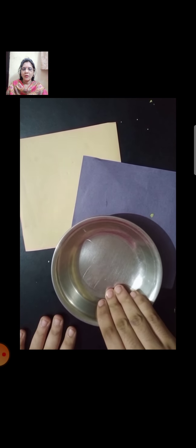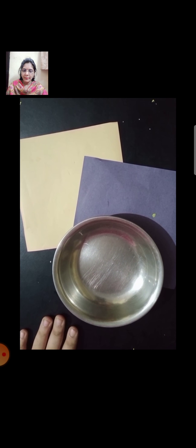For this we need two craft papers, one small plate, green crayon or green sketch pen, black sketch pen, glue or glue stick, and a pencil.